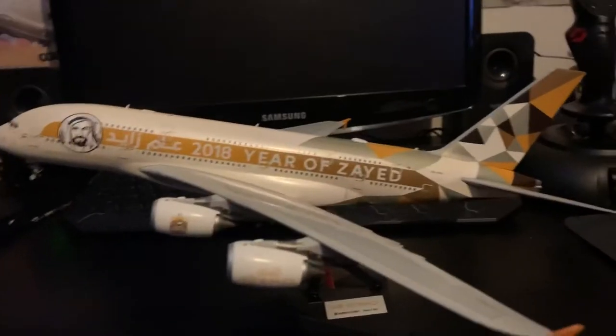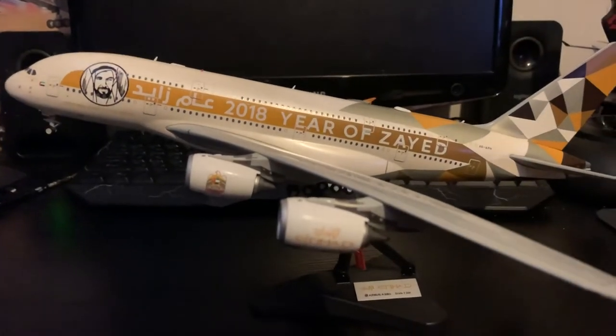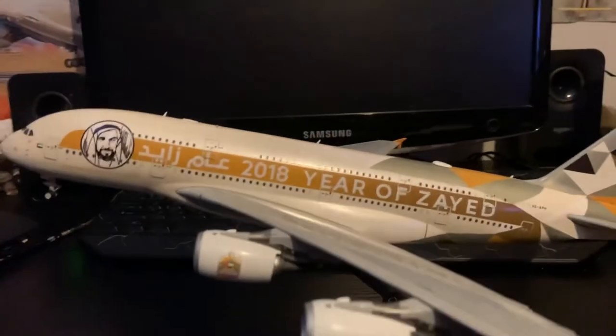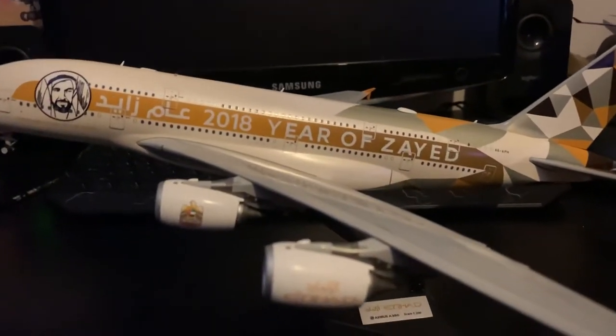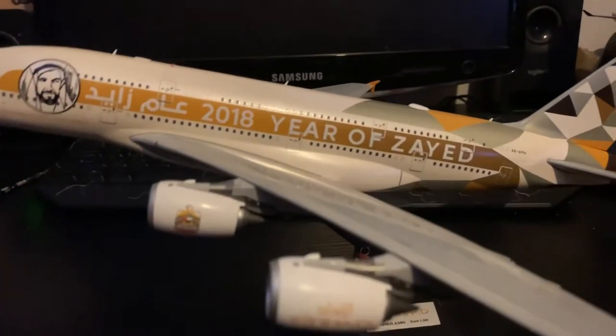Hi guys, welcome back to another video. In this video I will be reviewing — not unboxing this time — the JC Wings 1-200 scale Etihad A380 in the 2018 Year of Zayed delivery livery.